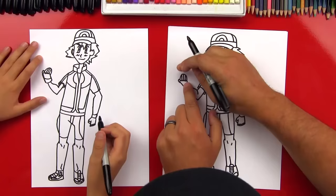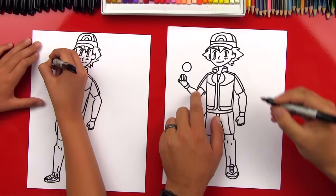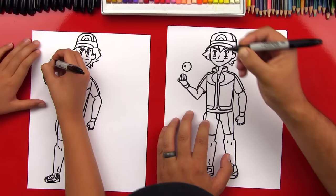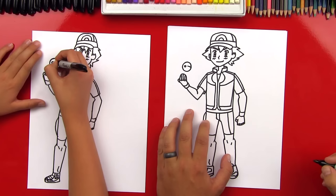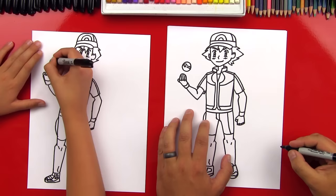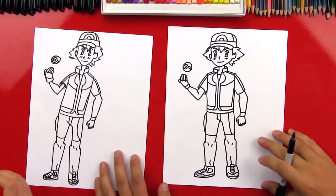What are we missing? The Pokéball! Let's draw a circle above his hand so it looks like he's throwing it. Now draw a smaller circle to the left. Draw a line pointing to that circle and another one right below it. Then draw a curve that goes around that little circle and connects to the other side, and do the same on the bottom. We did it! Good job!